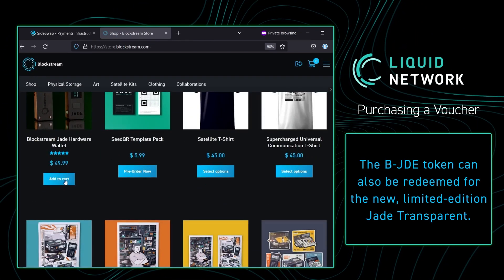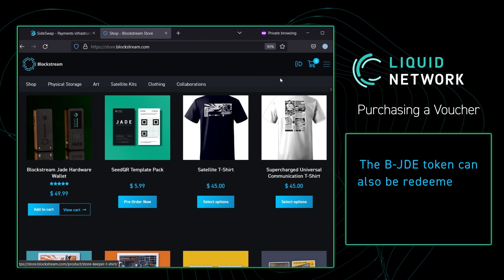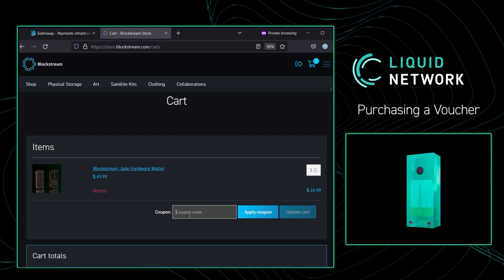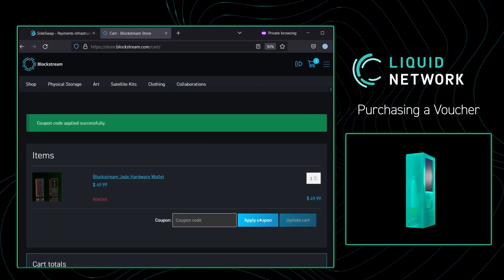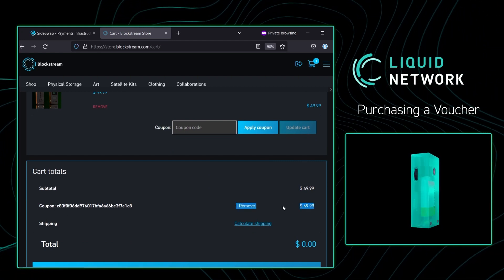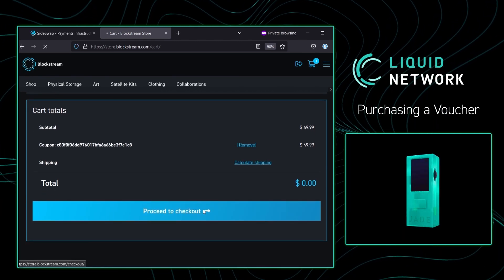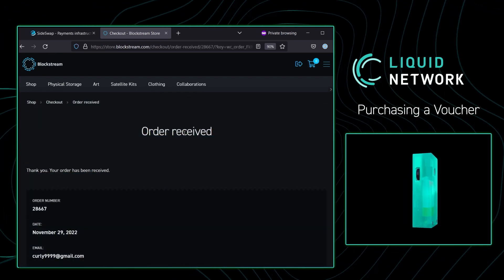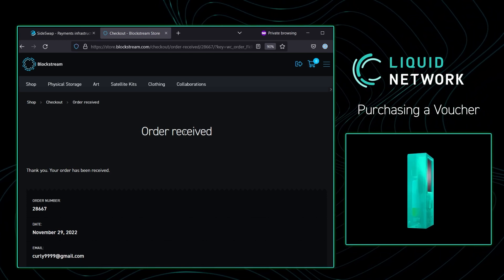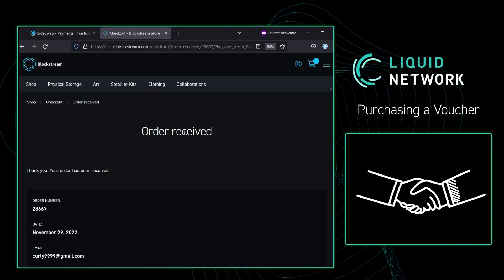Go back to the store, scroll down, and you're going to see the Blockstream Jade hardware wallet. Press Add to Cart, then View Cart. We can apply the coupon code right here — apply coupon. It has now taken the $49.99 off. Remember, we got a 15% saving using the token. Proceed to checkout. After inputting the proper information, my order has been received and I'm getting a confirmation screen. Congratulations — you just completed your first token purchase and redemption on the Blockstream store.